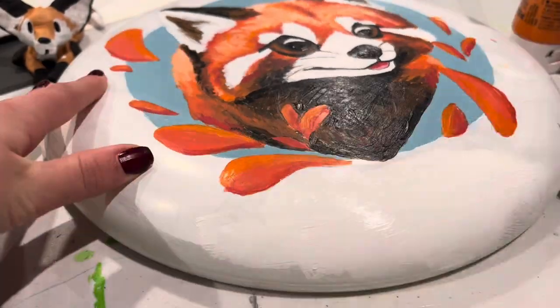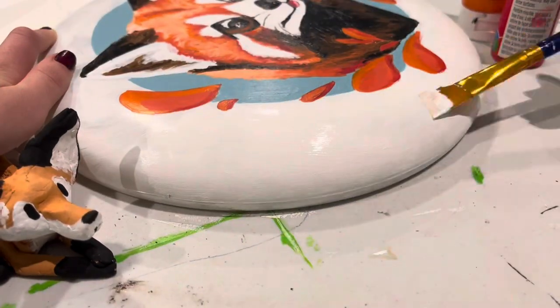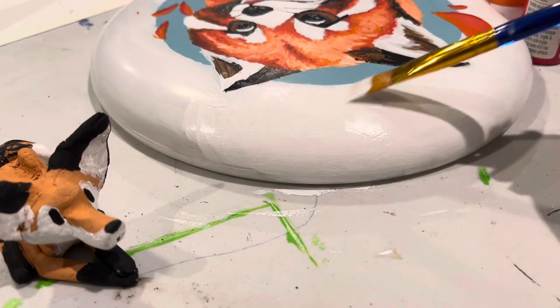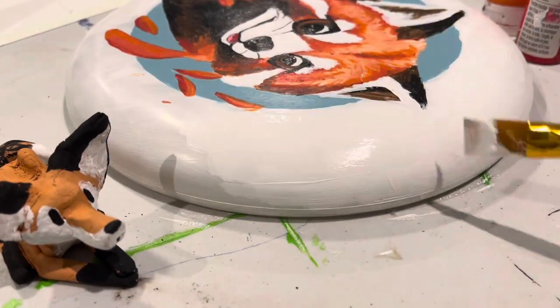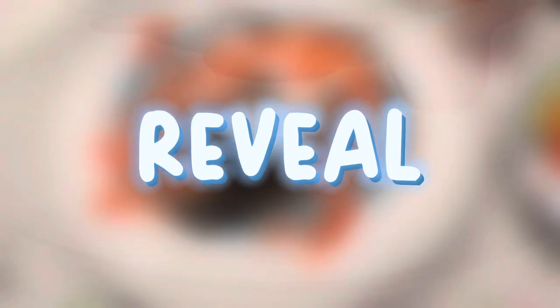I did a coat of white around the whole frisbee so that it looked less transparent and better, and then after this I did a coat of Mod Podge to seal all the paint in. And now it is time for the reveal!